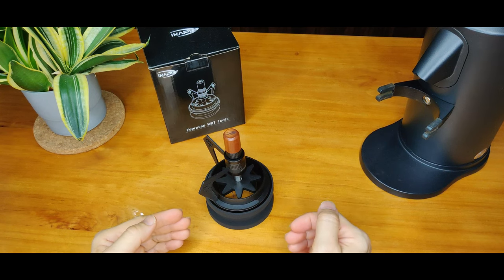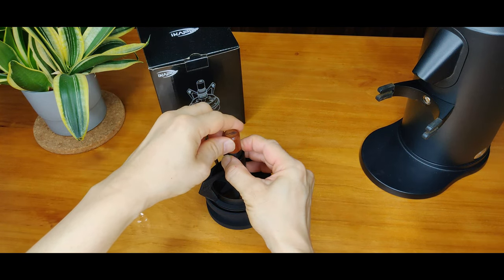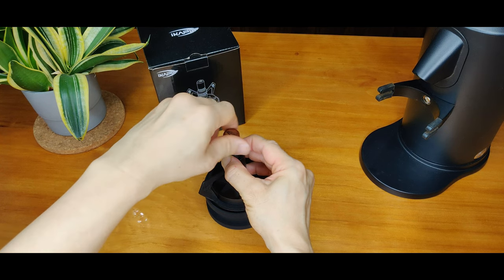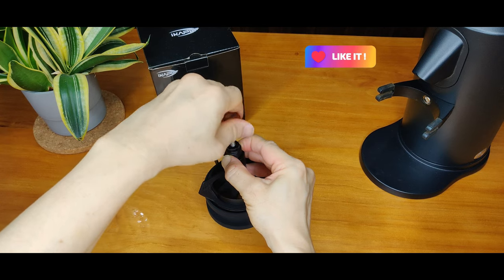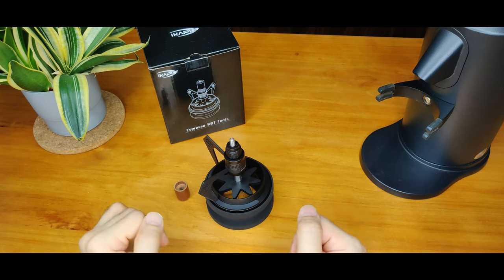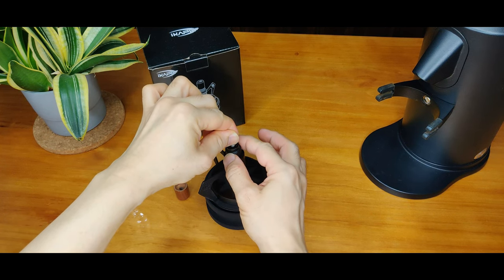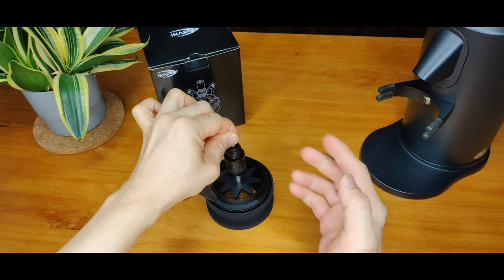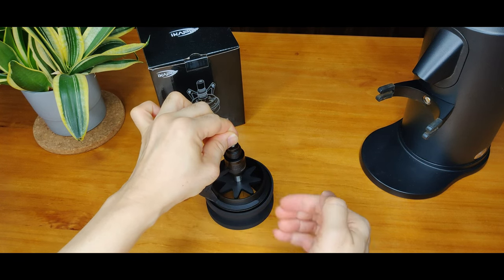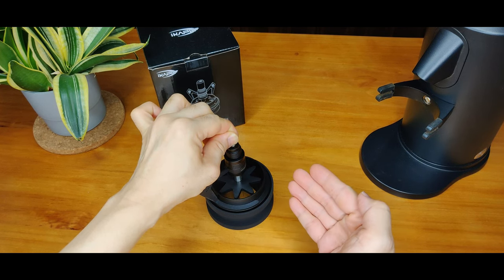The depth of the needles is adjustable. Hold and turn this wooden knob anti-clockwise to loosen and remove. Next, hold this part and turn this blade nut clockwise or anti-clockwise to adjust to your desired depth. Please note that there is a maximum depth that the needles can go — this is a safety feature to ensure the needles will not be damaged.